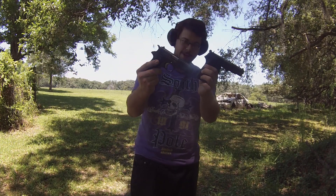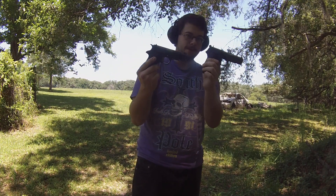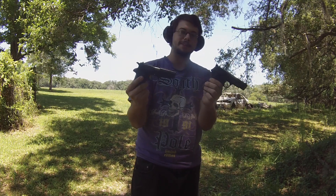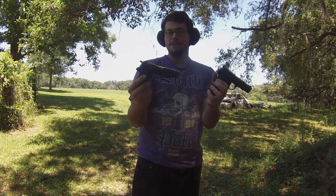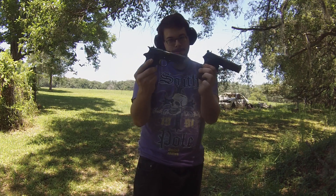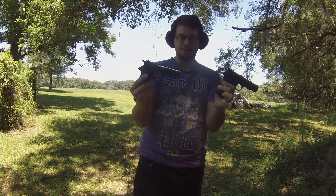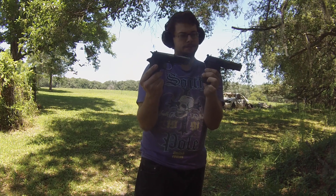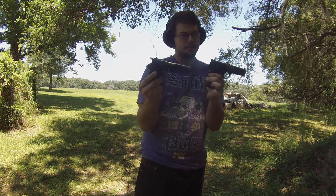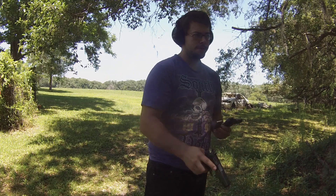Both these firearms are loaded, however they have nothing in the chamber. Both are based off of the Browning model, very similar to a 1911, whenever you go to disassemble it. There are a couple of differences — they're not exact copies — but for the most part they're single-stack magazine Browning model handguns, each chambered in 9mm.